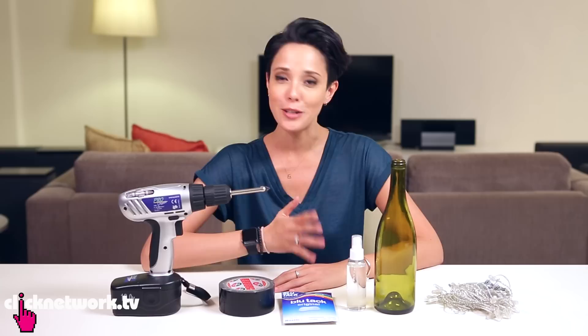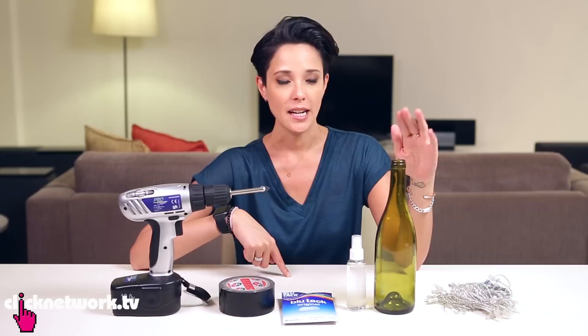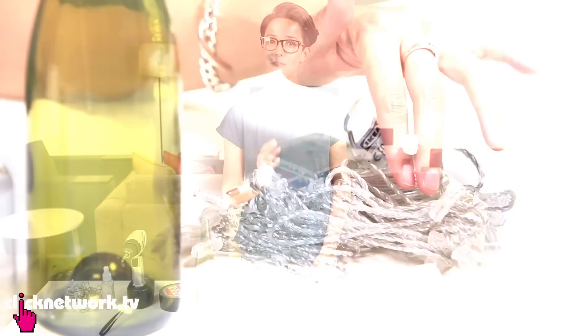You might have seen this one online, but I think it's really cute and it's really easy to make, and I want to show you how to do so. First of all, you need a drill with a glass drill bit — you can get this in any hardware store as well. Duct tape, some Blu-Tac, some water, and an empty wine bottle. I removed the labels on the wine bottle, but if you like you can keep it on. And some fairy lights.